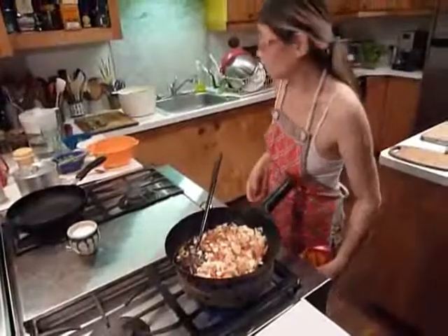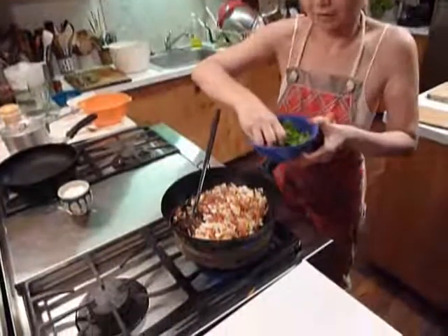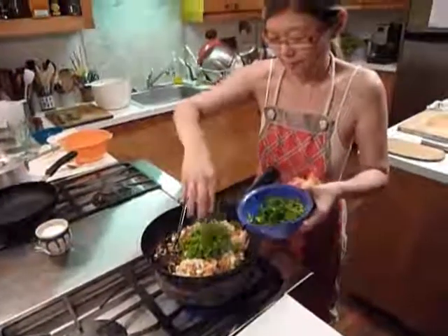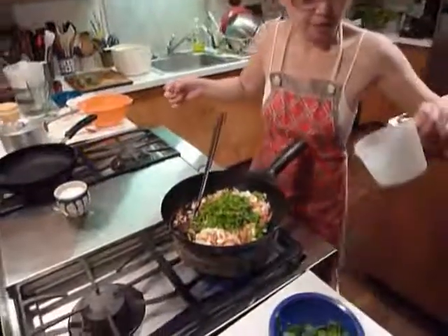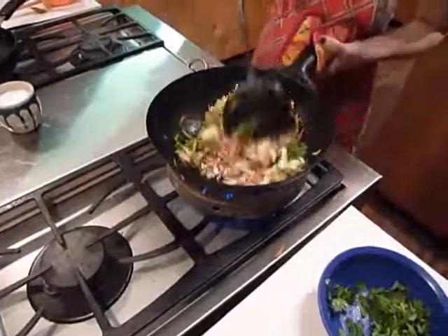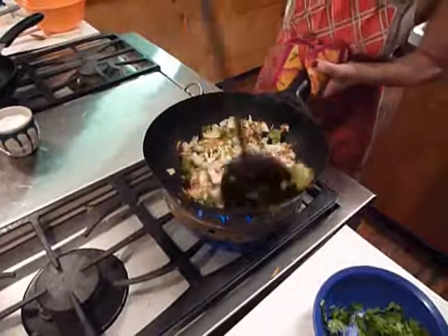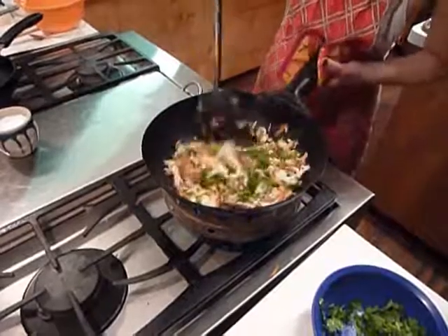I would say that's cooked, pretty much. Because I like lots of coriander, add coriander like that. And this is two tablespoons of lemon.